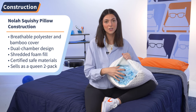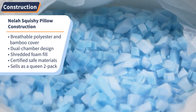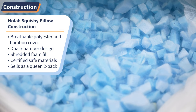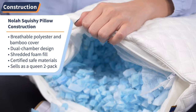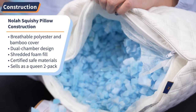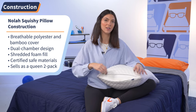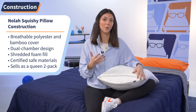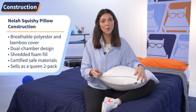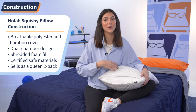All jokes aside, it's great to have a shredded foam fill versus a memory foam fill because this will allow for breathability, nice airflow, and you'll also be able to adjust the fill of this pillow by removing any of the insert and adjusting to your comfortable position. The Squishy Pillow is OEKO-TEX certified, which means it's free of any bad, harsh chemicals — great if you have any health concerns or allergies. Lastly, it's important to note that you can only purchase the Squishy Pillow in packs of two and in a queen size.